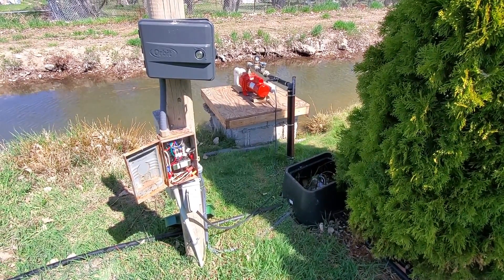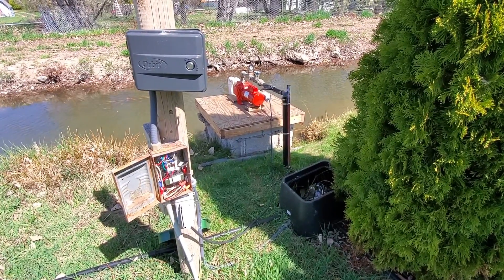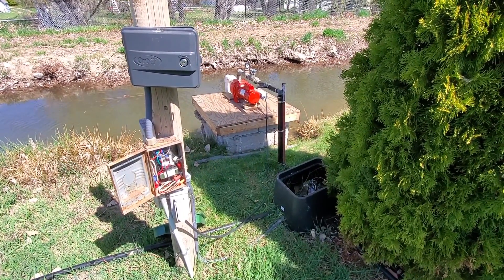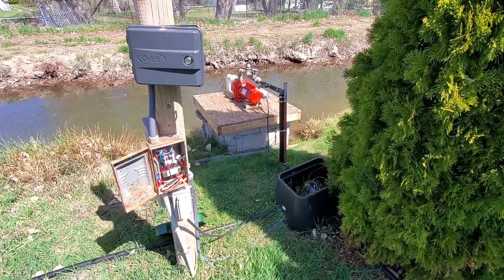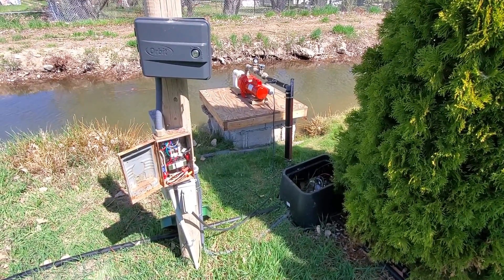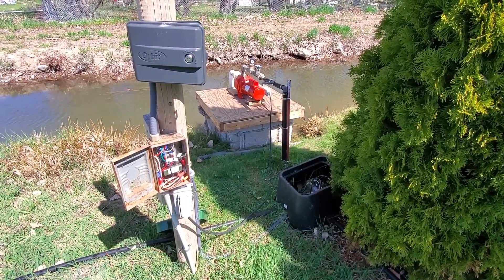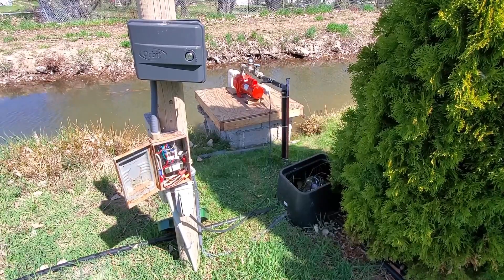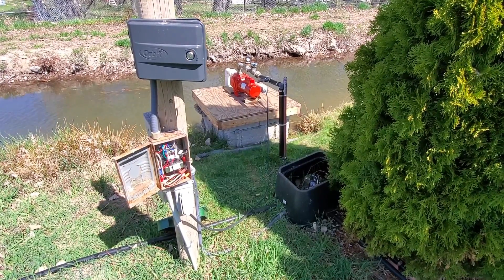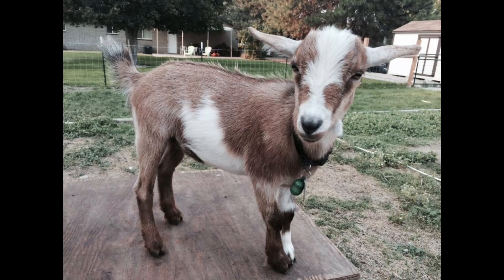Coming up next week, we're going to be getting our bees. We're going to install three packages of bees. We'll try to get some up-close videos of the installation, as well as an overall video from a distance so you can see the whole picture. Hopefully everybody can tune into that. Please like, comment, and subscribe. We'll see you next time here at Milo Farms.